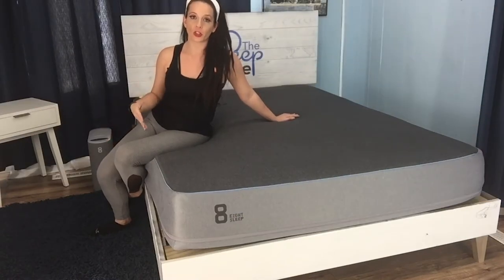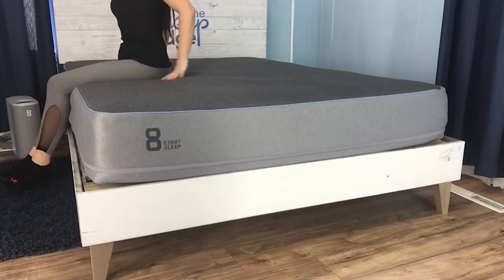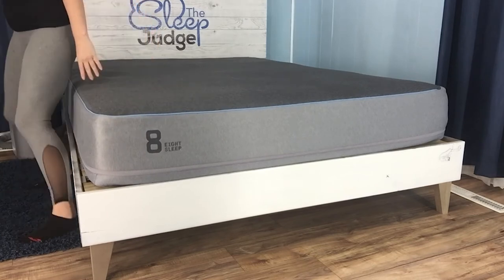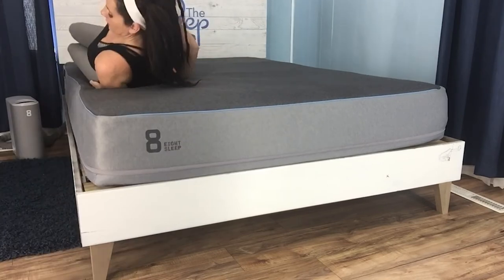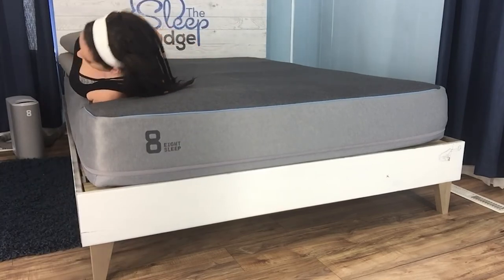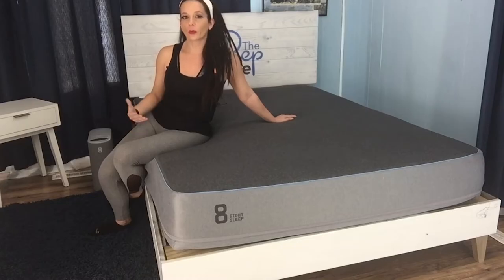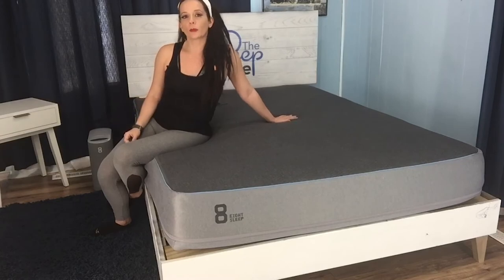The Eight Pod is made entirely of foam, and mattresses with this composition often lack edge support to a certain degree. When I place myself on various areas of the edge, I do sink in pretty deeply. When I sit on the corner, I sink in almost completely. However, when I lie on the edge, I am supported well enough to keep from falling out of bed. The Eight Pod is designed for the average shopper — as long as you don't weigh more than 300 pounds, I don't think you'll have trouble due to poor edge support, but if you have difficulty getting in and out of bed, you may want a product with a strong innerspring unit.